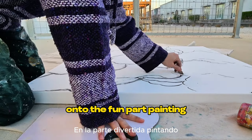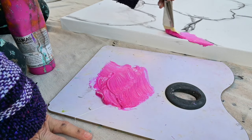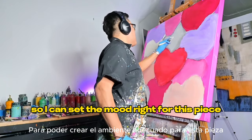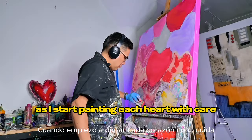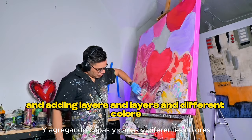On to the fun part: painting! Let's start by laying down the background. Now let's start painting the hearts. I'm focusing on not blending the colors so I can set the mood right for this piece, painting each heart with care and adding layers of different colors.